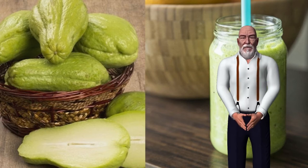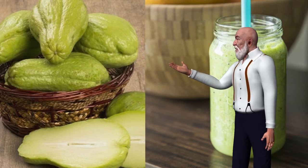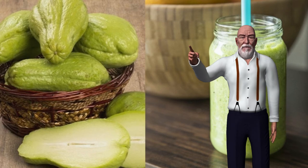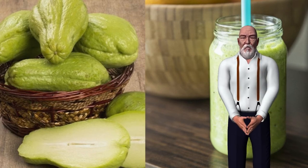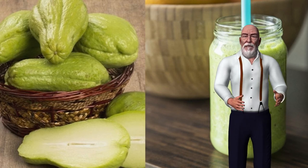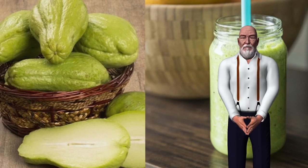Chayote juice for weight loss — it is a very beneficial vegetable for health. How to prepare chayote juice to lose weight. Ingredients: 2 boneless chayotes, half a cup of water, 1 slice of pineapple, 1 cup grapefruit juice. Step by step: wash the chayotes well and cut them, leave the skin on, and put them in the blender along with the other ingredients. Blend very well, serve it, and drink it on an empty stomach 20 minutes after having taken it.